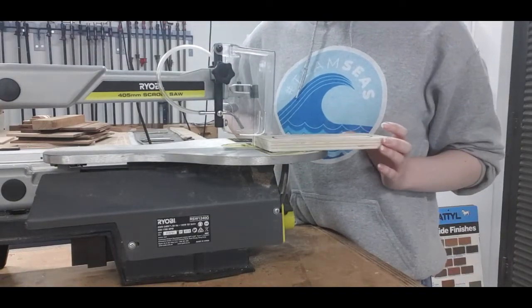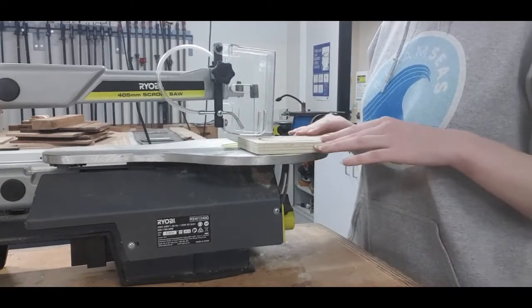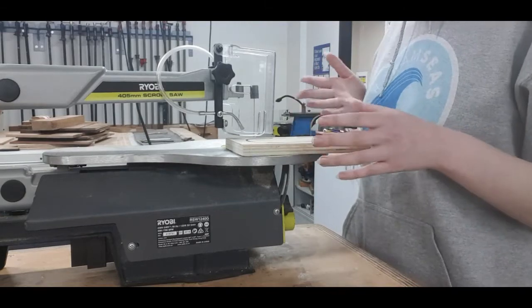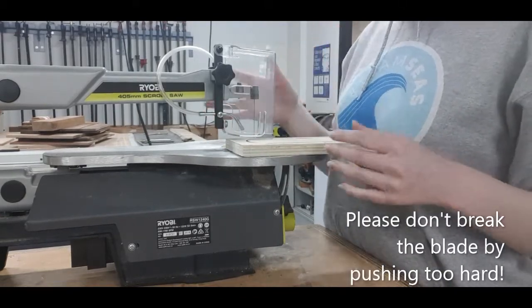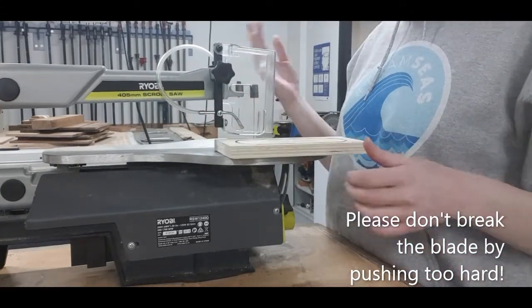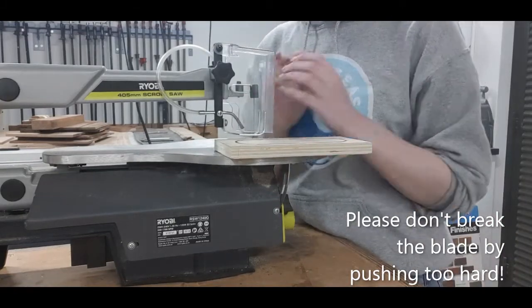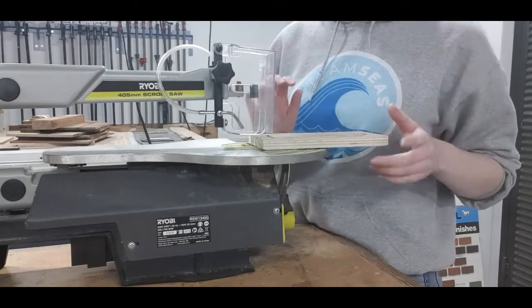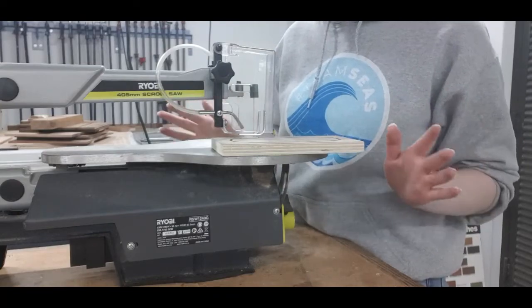When you're using the scroll saw, you want to be putting more downward pressure than forwards. The machine will cut it for you, so you don't want to be pushing too far forwards or you can snap the blade. We don't want that happening — this happens fairly often each year, but if we can avoid it this year that would be lovely. So we're just going to push it through very gently; it will cut it for you. Excess pressure is not going to help you cut it faster.